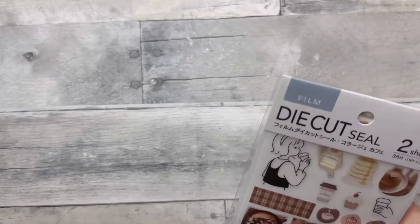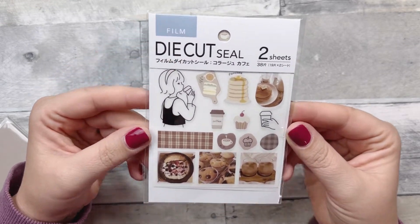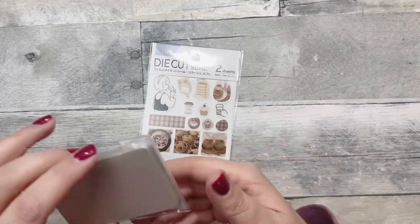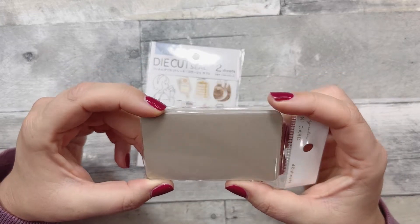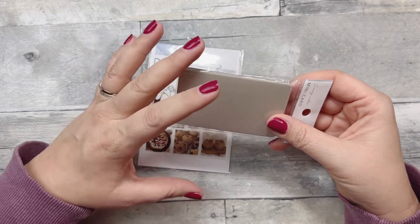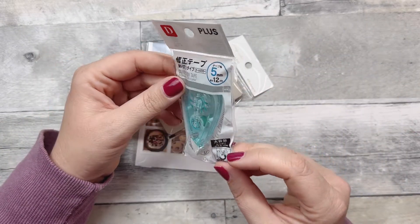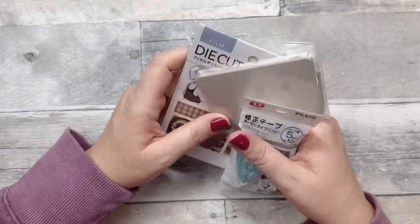We went to Daiso — I don't have a Daiso in Michigan — so I got this little die-cut set. It's like little coffee shop stickers, which I thought was cute. I also got these cards — they're literally just mini cards, almost like a business card size. I thought it would be fun to write things on and paper clip into my on-the-go planner. I also got a correction tape — I liked the blue, and they're like $1.25 so I could not pass that up.